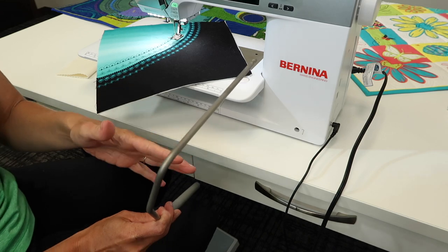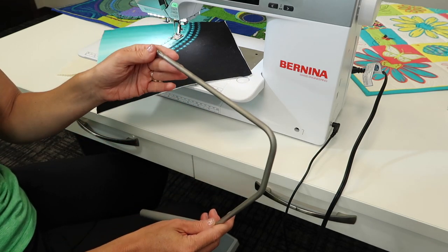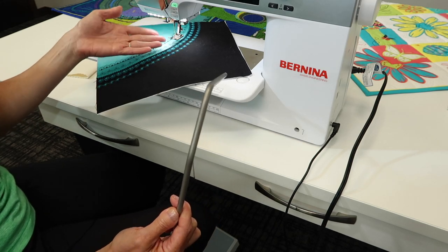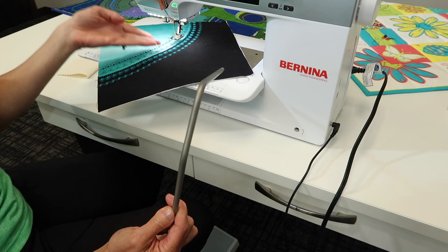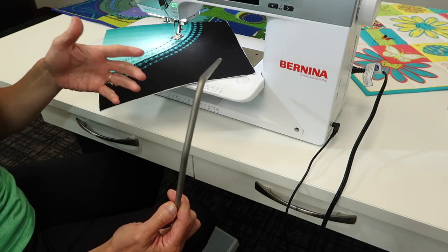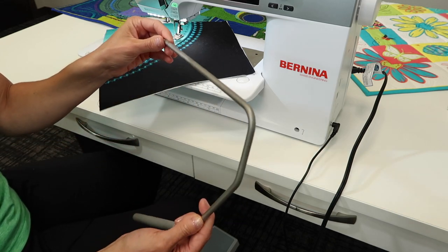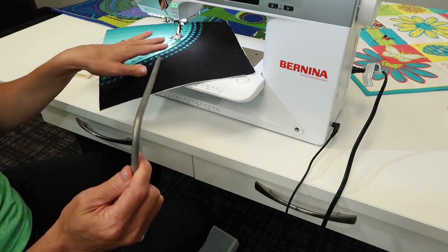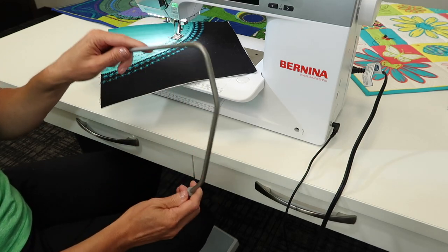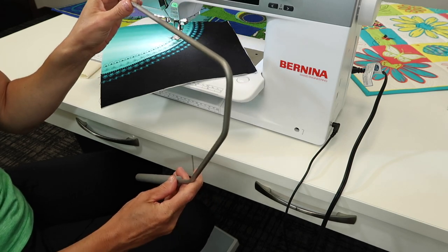In my many years of sewing with Bernina, I have used this for years, but with the invention of the needle stopping in the down position and the foot popping up and hovering — which this machine has — I don't use it as much as I probably could or should. The machine really does a lot of that automatically, but there are those of you who will find that this gives you more of the control you're looking for.